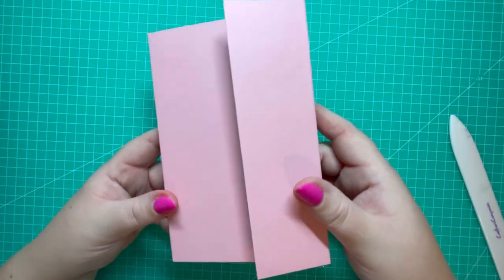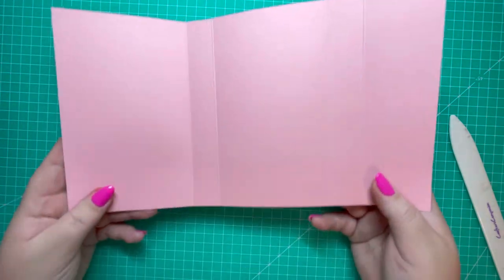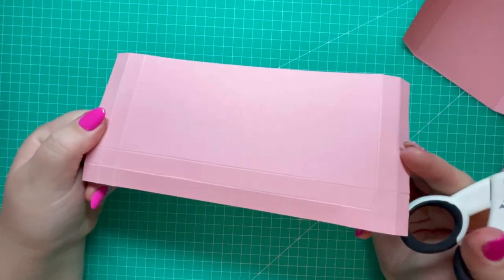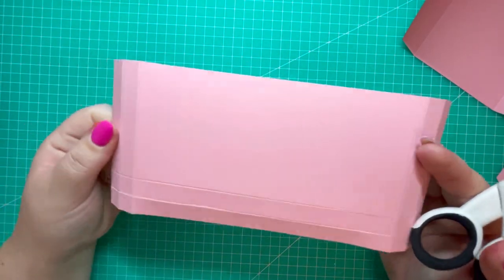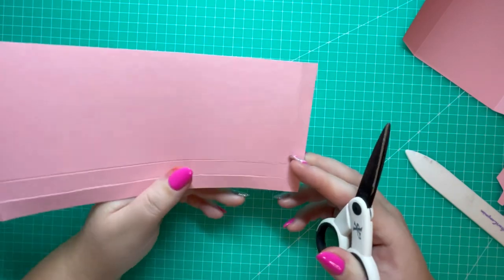Next I'm going to fold and burnish all my score lines — these are all mountain folds. This forms the outside of the wallet and it'll roll up like so. I've also gone ahead and folded and burnished all the score lines on the pocket pieces, so we're going to do a little bit of cutting next.